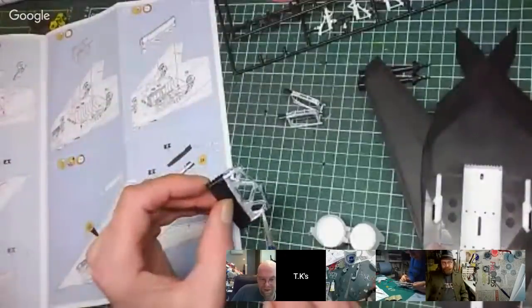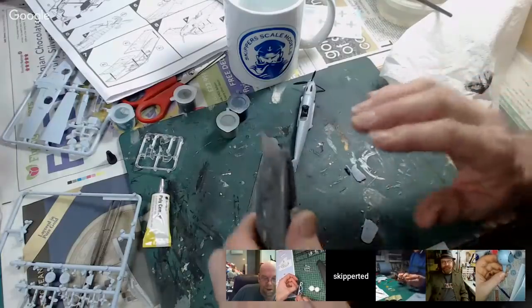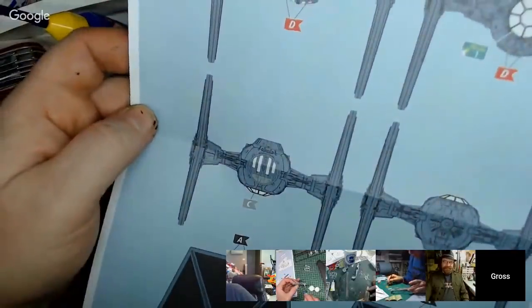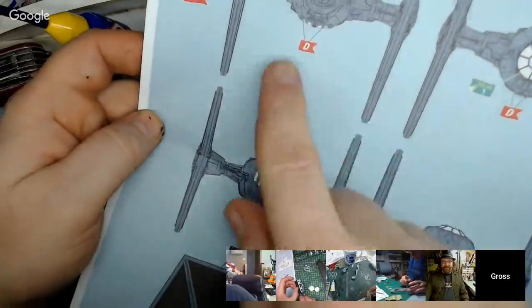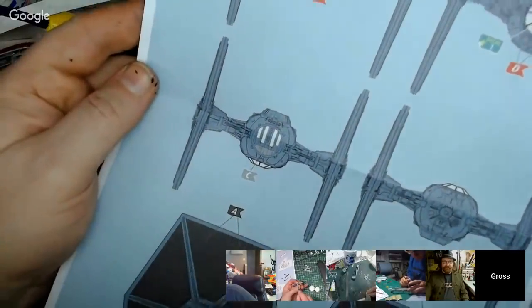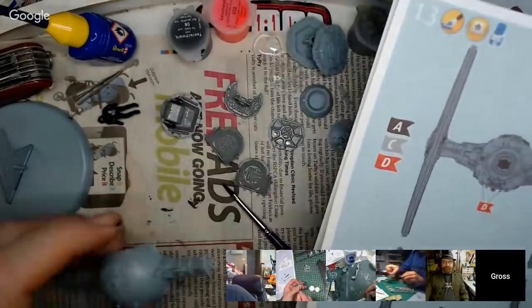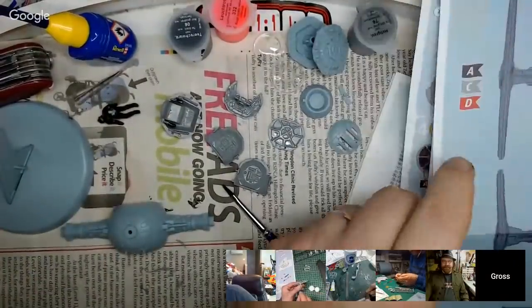I think this kit is telling me not to paint the outside of it — I think that grey is already the right color for the Tie Fighter. Looking at the paint scheme, it's saying colors A, C, and D — do the little laser guns and engines in gray, do the sides in black, and the rest of it is basically the blue-grey it already is. Can't get away with sorted. I can follow the instructions.